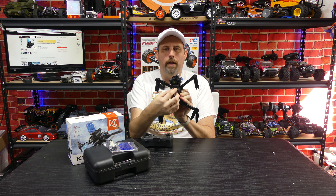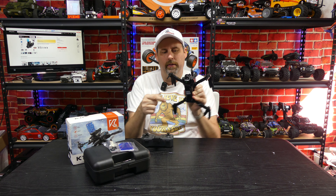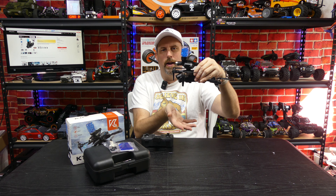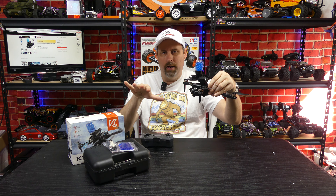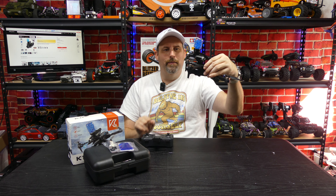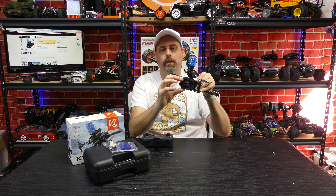It comes with a really nice hard carrying case — just plastic, but it gives you cutouts in the foam so you can store the controller, the drone, and most importantly the gun when you're not using it. That's kind of nice compared to just having everything rattling randomly in a box, so I do like that.